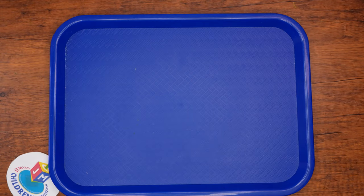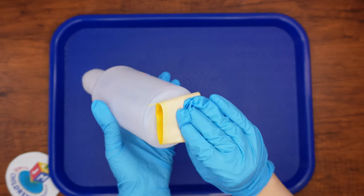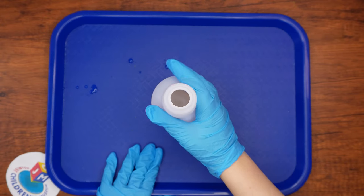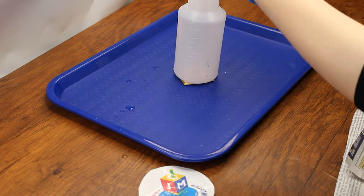Take the water bottle and place a piece of duct tape on the bottom. Roll the tape such that it is sticky on both sides. Stick the bottle in the middle of the tray. Next, take the newspaper stack and cut a lot of big squares or rectangles. Scrunch each piece and place it around the bottle.